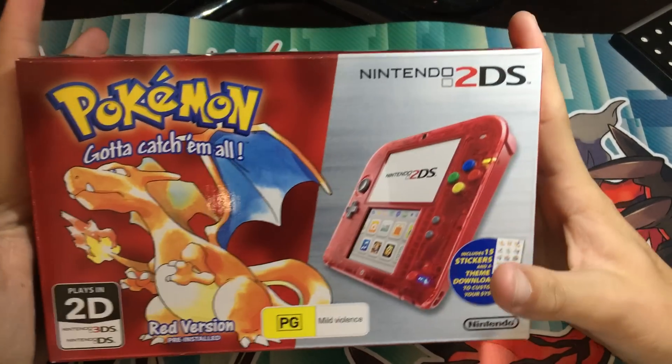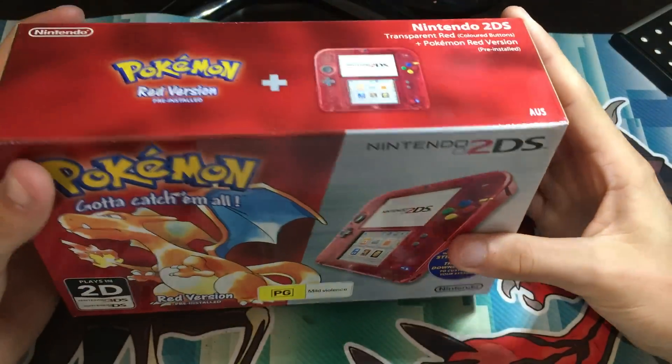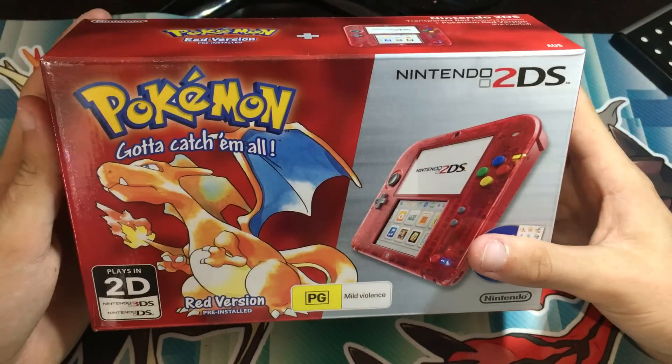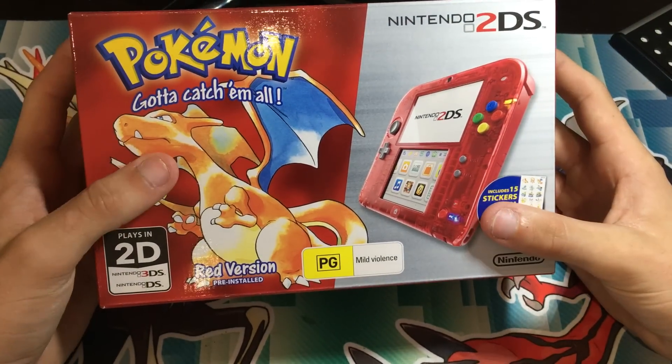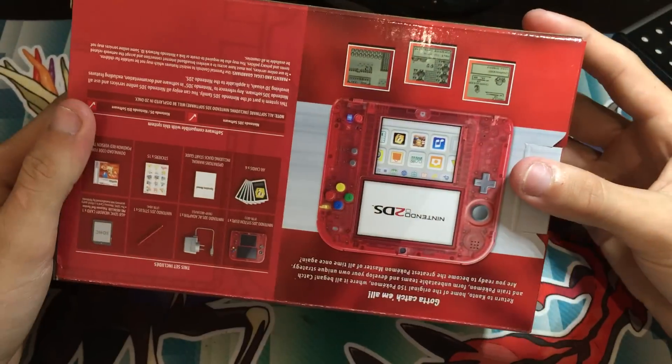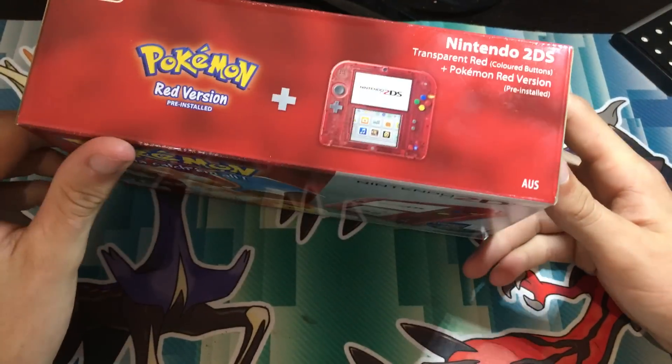Hey guys, what is going on? Booster Kings here with another Pokemon video. In today's video, I've got an unboxing of a Pokemon 20th Century Red version 2DS console, full sealed and everything. I just picked it up not too long ago.